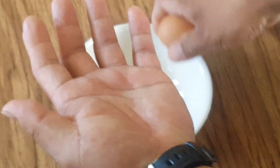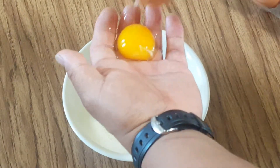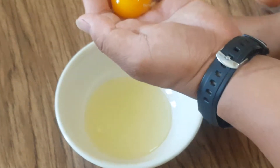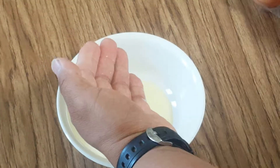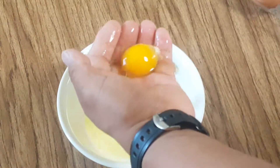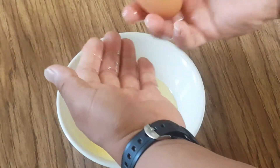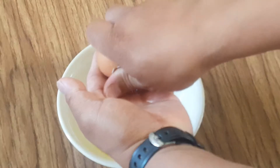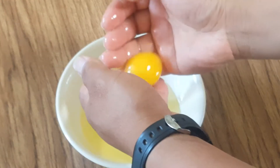Put it on the hand — you're going to make your hand act as your filter. The egg white falls off. Now you separate the yolk and the egg white.